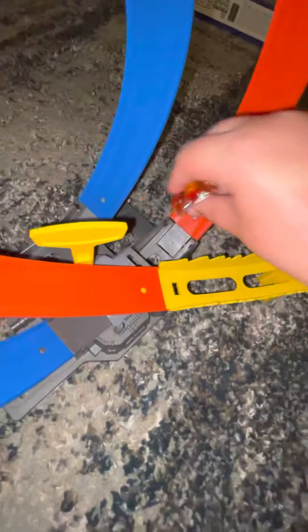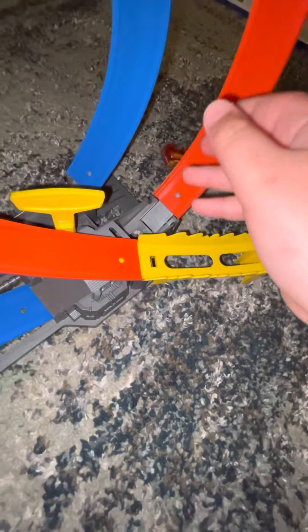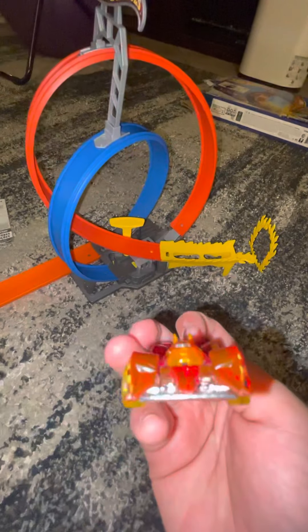It got hit by the thing and just flies off. So let's just say this one's a failure - it doesn't even make it through the whole thing. This one's pretty bad.